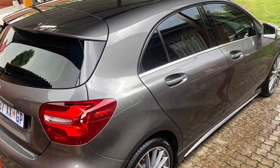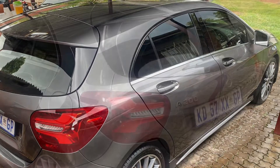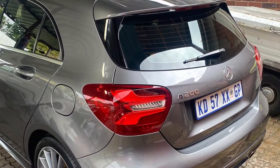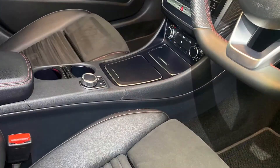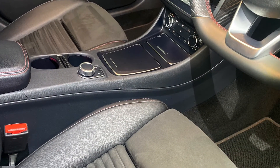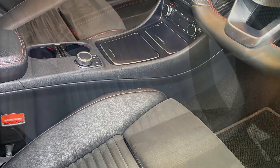Thank you for tuning in. Catch you on the next one — I think the next video will be featuring a different type of vehicle, an Audi RS3. Just tune in.